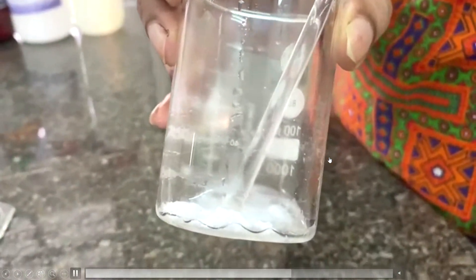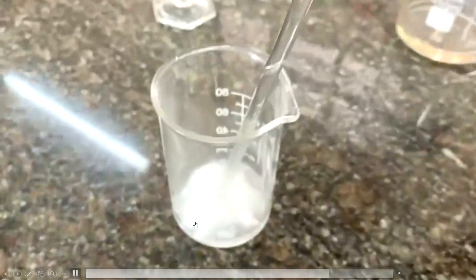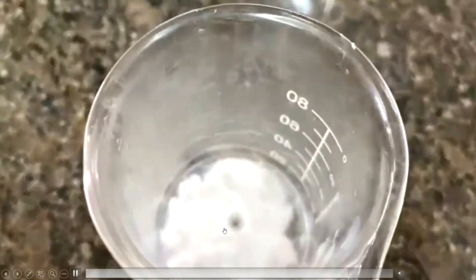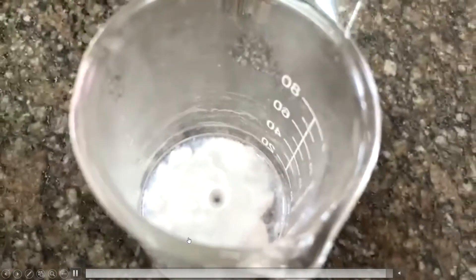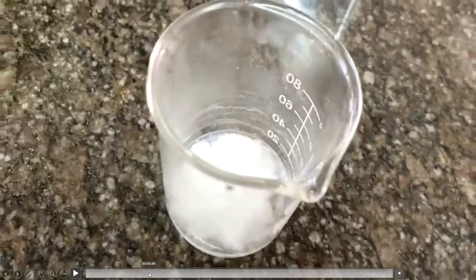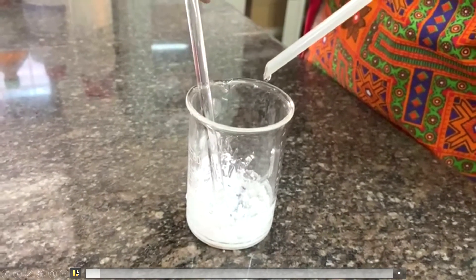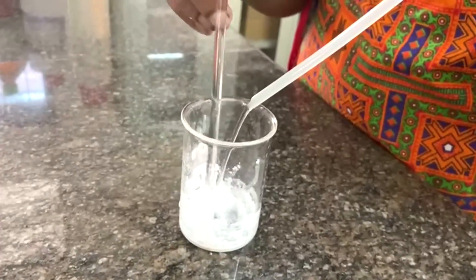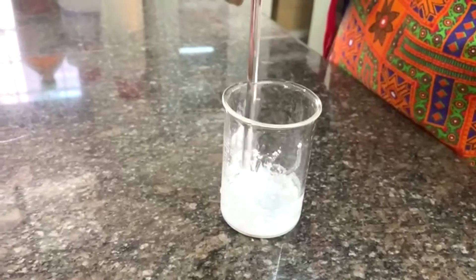This is a simple experiment. If we take a little quantity, we get a small amount of product. The next step is washing, filtering, and drying. We will wash with a little amount of water.